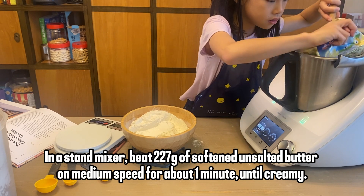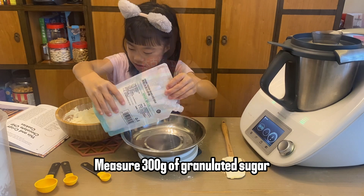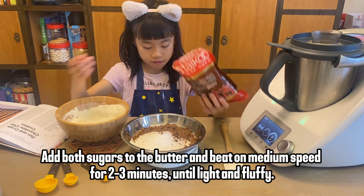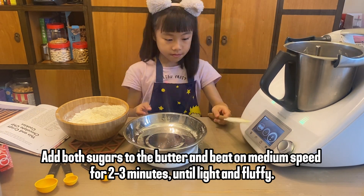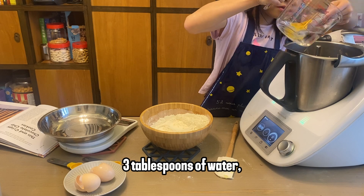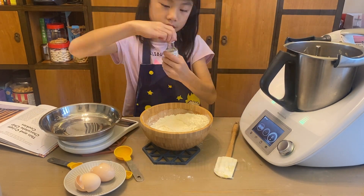In a stand mixer, beat 227 grams of softened salted butter on medium speed for about one minute until creamy. Measure 300 grams of granulated sugar and 50 grams of brown sugar, add both to the butter, and beat on medium speed for two to three minutes until light and fluffy.